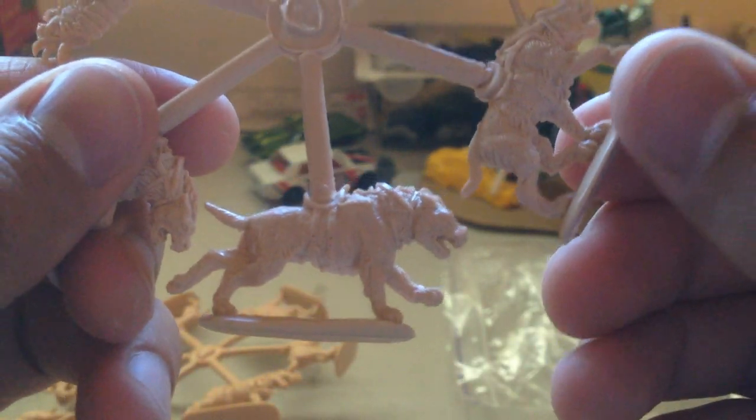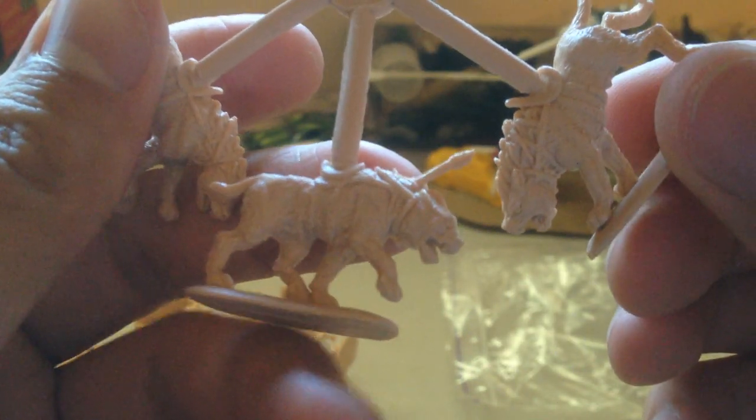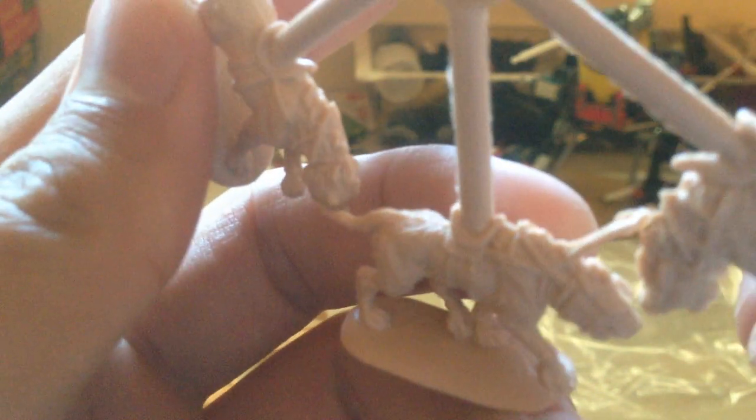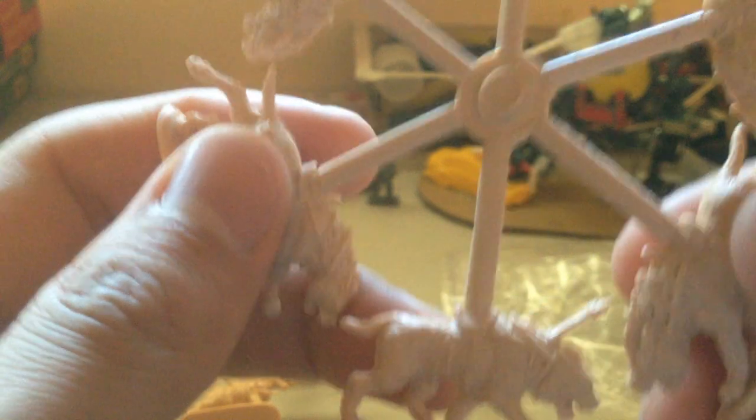This guy's running — that's really nice. It's got cool texture with the fur. This guy looks like he's been shot with an arrow. He's either shot with an arrow or that's like a spike coming out of a harness. I'm not entirely sure, but I really like it. I like the poses and the teeth.